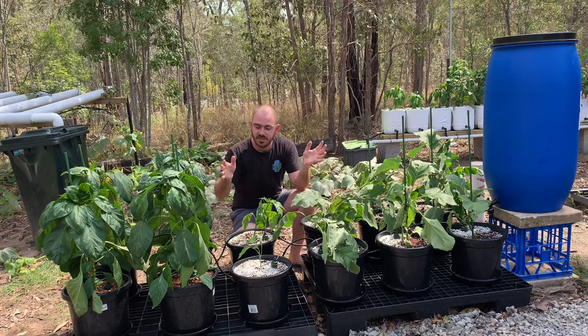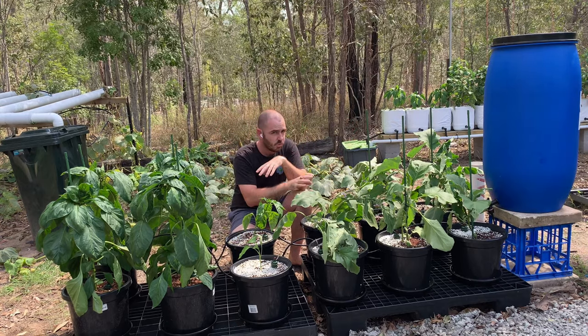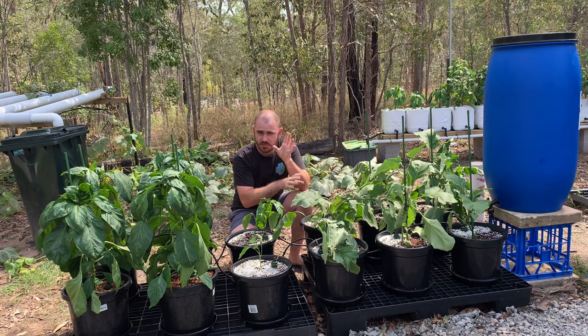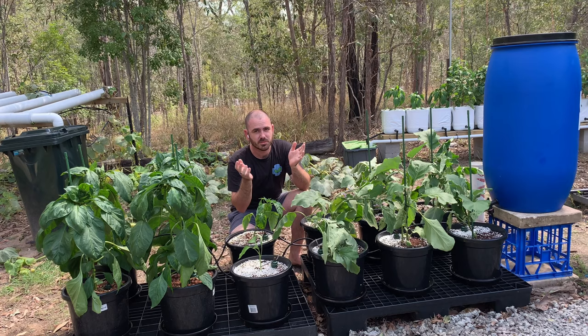Welcome back to Hoochos. Today we're going to set up a moisture-sensing, self-watering, gravity-fed, powerless hydroponic system.